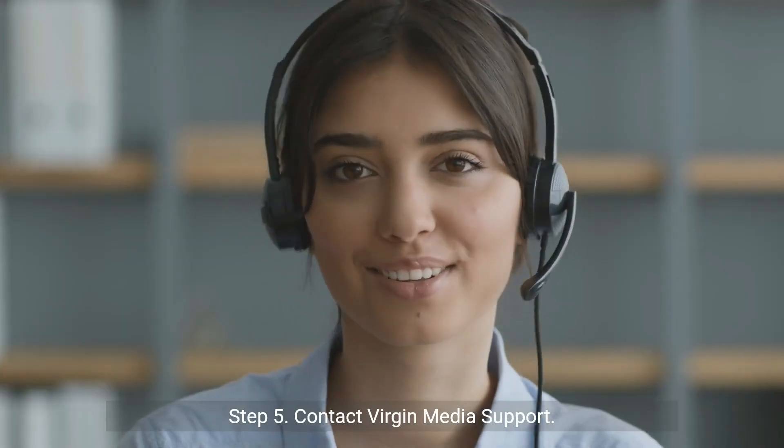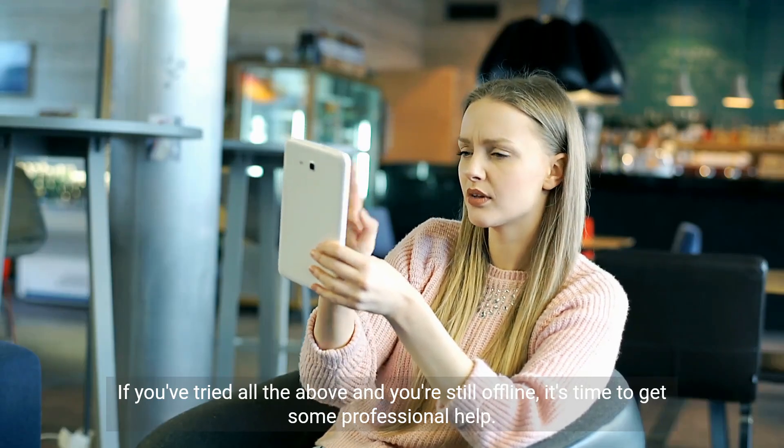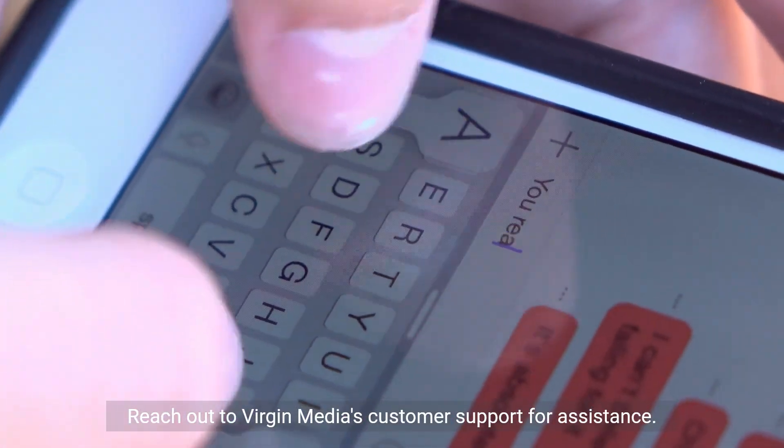Step 5: Contact Virgin Media support. If you've tried all the above and you're still offline, it's time to get some professional help. Reach out to Virgin Media's customer support for assistance.